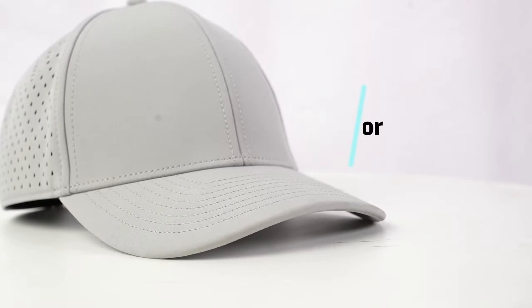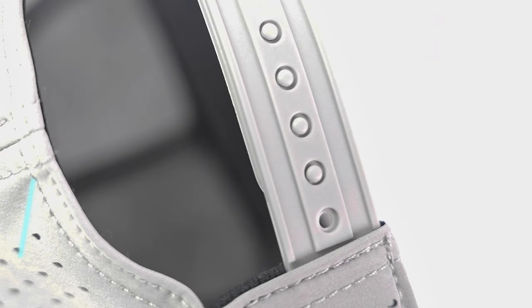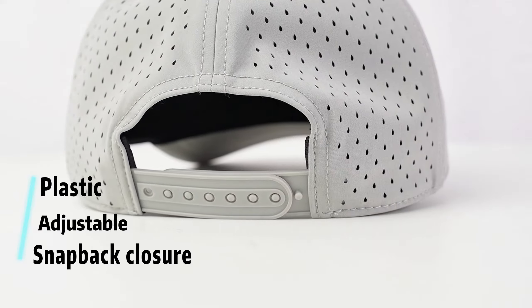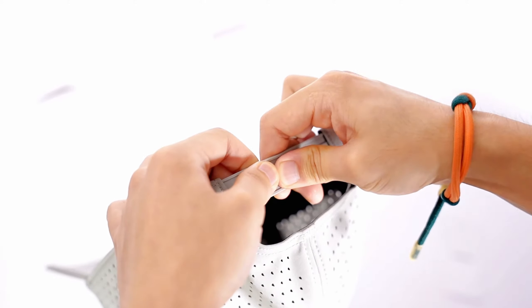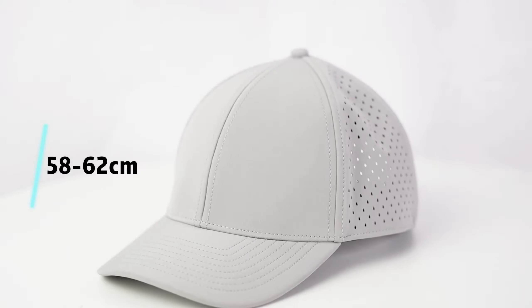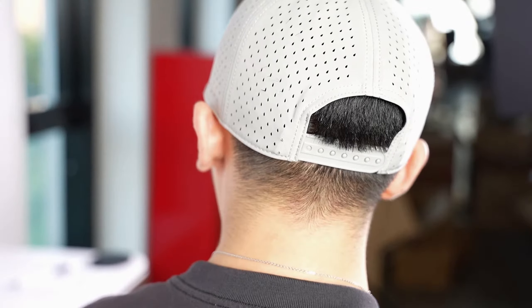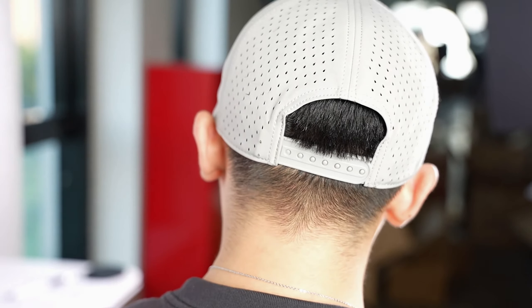The visor is covered with eight-row stitching. The adjustable plastic snapback closure allows for customized fitting and accommodates various head sizes. The head size range is 58 to 62 cm, ensuring snug and comfortable wear for everyone.